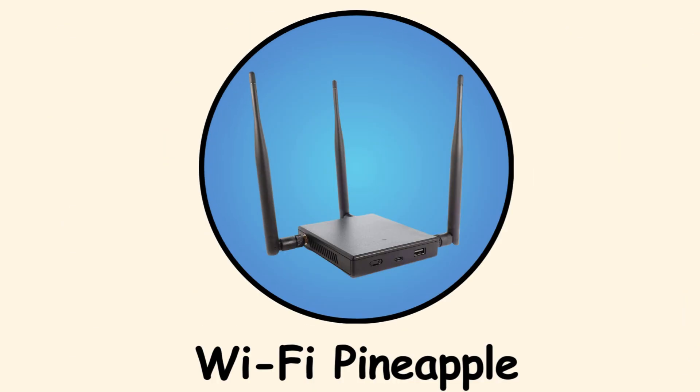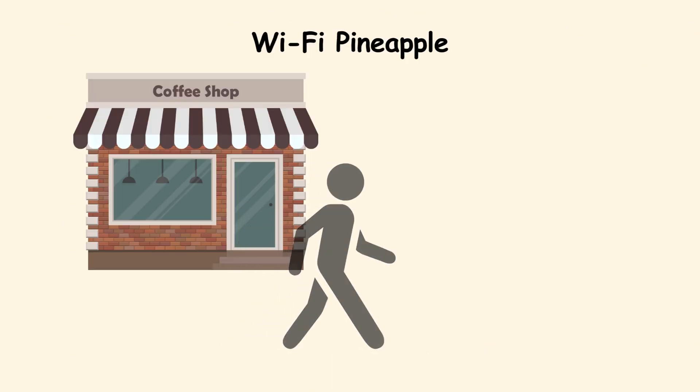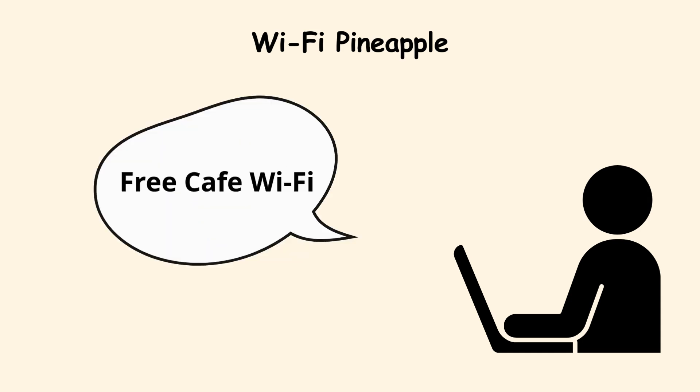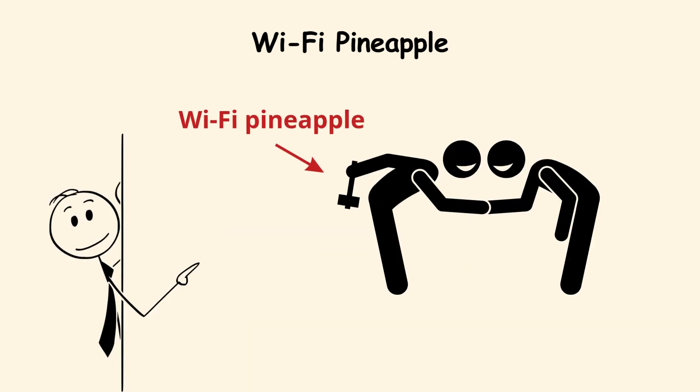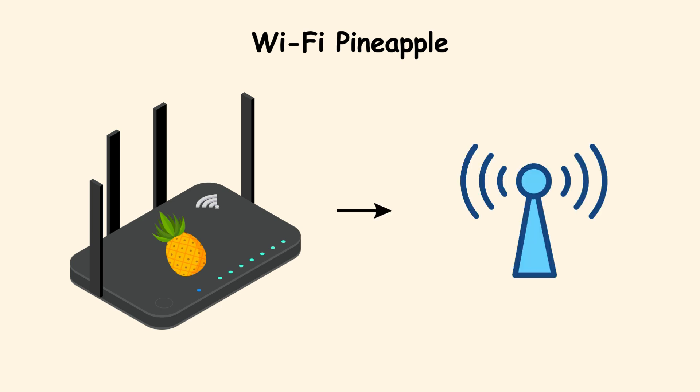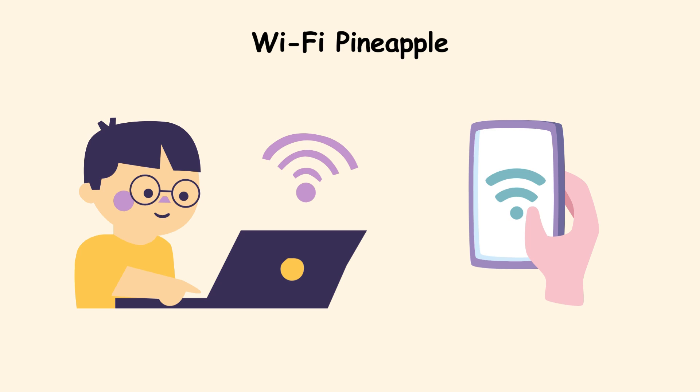Wi-Fi Pineapple. Imagine walking into a coffee shop, opening your laptop, and seeing a Wi-Fi network called 'Free Cafe Wi-Fi.' Looks harmless, right? That is exactly how the Wi-Fi Pineapple tricks you. This little device creates fake Wi-Fi hotspots that look just like the ones your phone or computer already trusts.